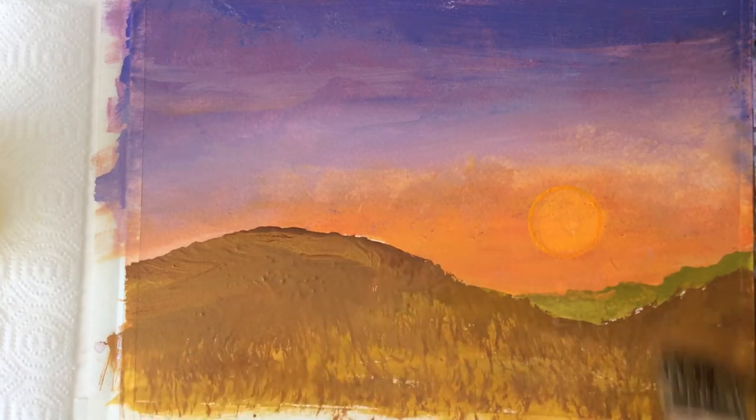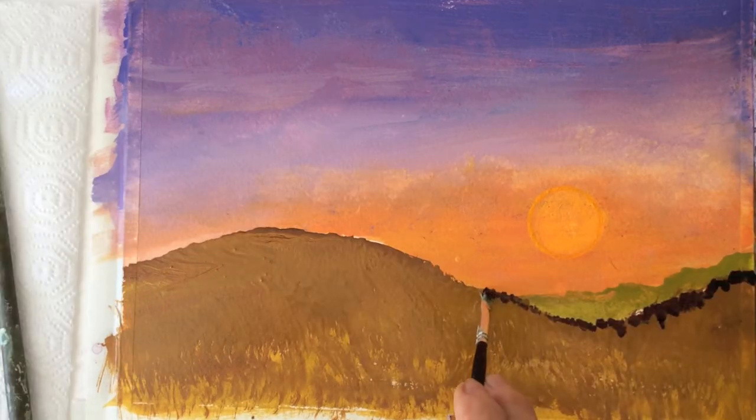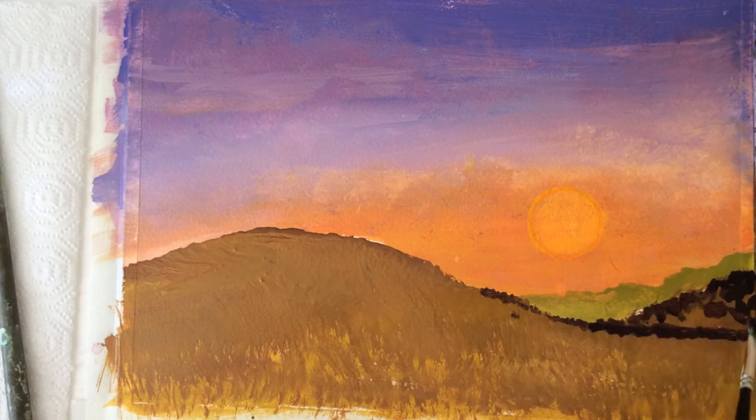The yellow color of egg yolk will not affect the color of the paint. In fact, egg yolk dries crystal clear.